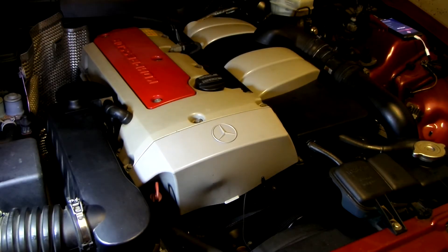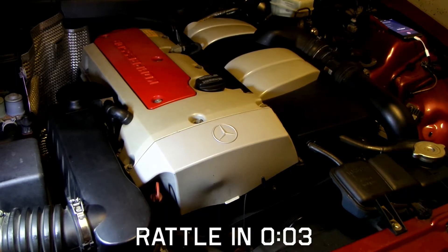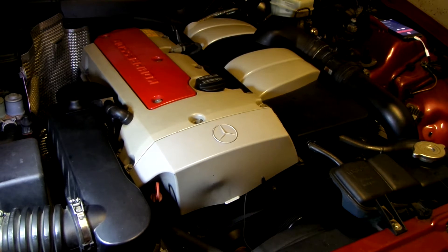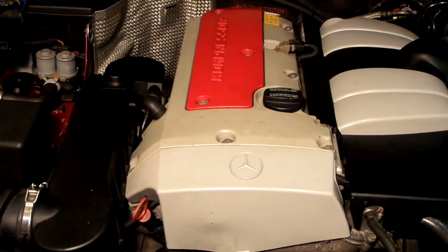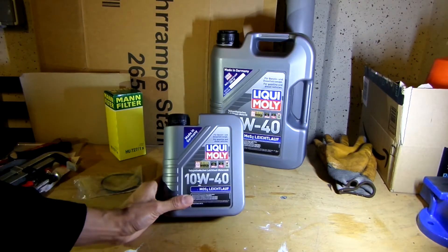Good evening and welcome to another oil change video. This time I will be working on this Mercedes M111 engine, which rattles with sitting for more than 5 days or so. The cause of this is most likely oil starvation of the hydraulic lifters. It only takes a few seconds for oil to reach them, but the noise is still a bit unsettling. I will try to rectify this with a simple oil change.